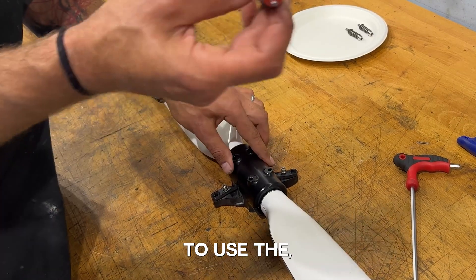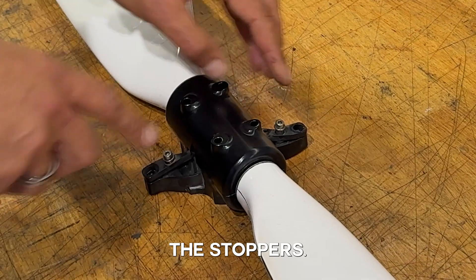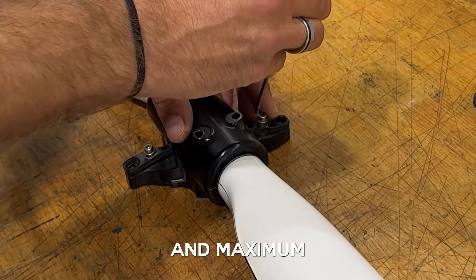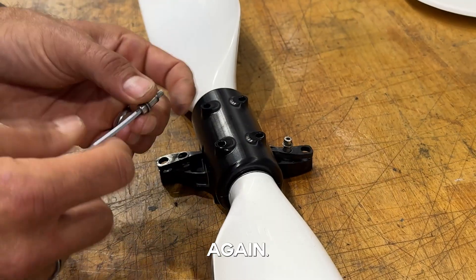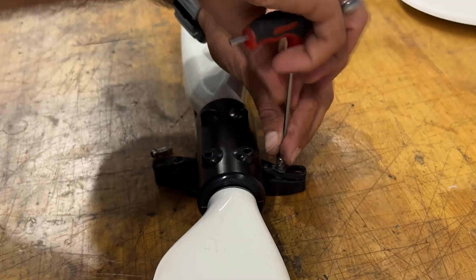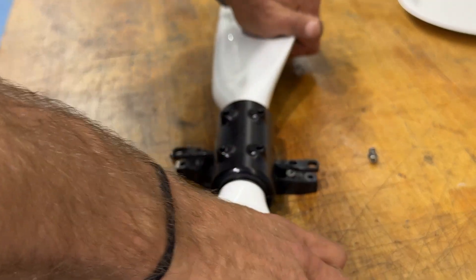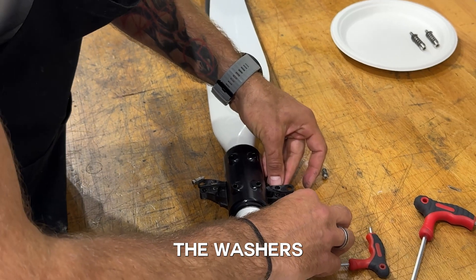Next, I'm going to use the 3mm Allen key to remove the stoppers. These are the stoppers that set the minimum and maximum pitch of the propeller. Remove the whole assembly and take the washers.